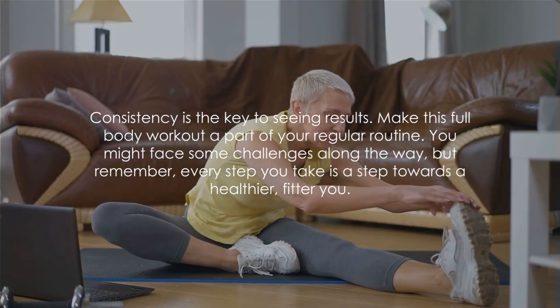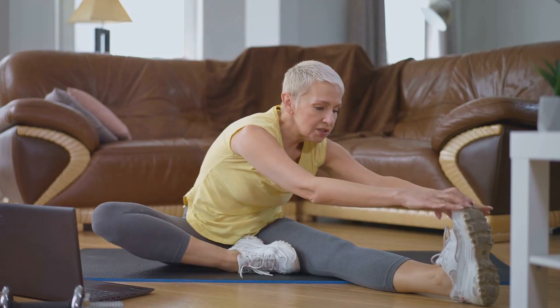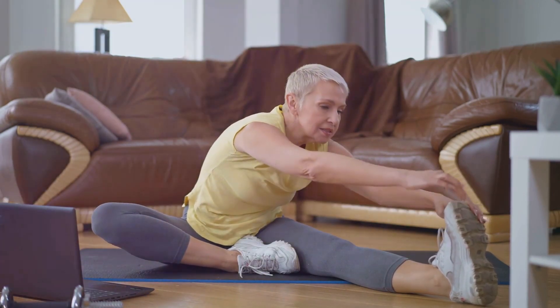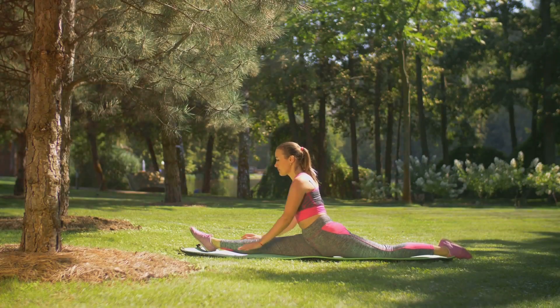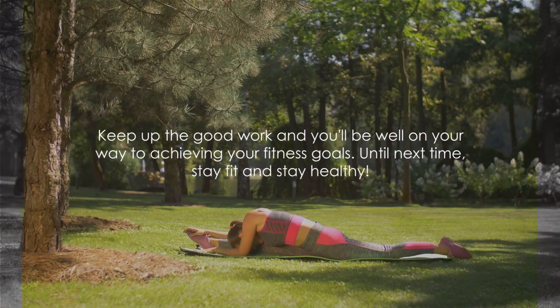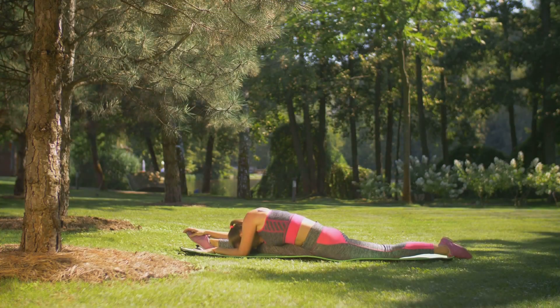Consistency is the key to seeing results. Make this full-body workout a part of your regular routine. You might face some challenges along the way, but remember, every step you take is a step towards a healthier, fitter you. Keep up the good work, and you'll be well on your way to achieving your fitness goals. Until next time, stay fit and stay healthy.